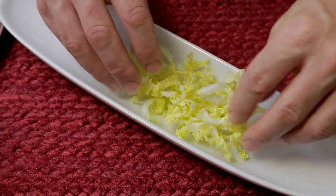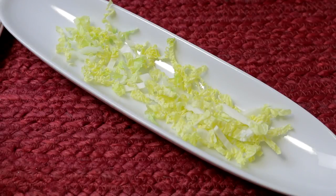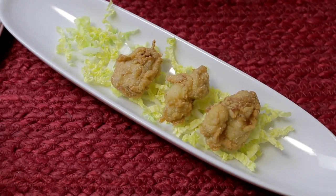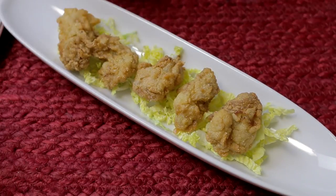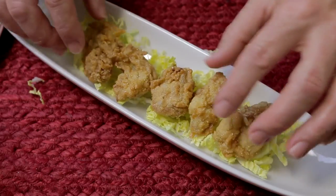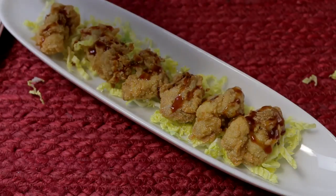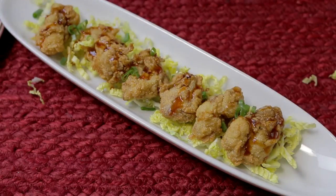Our oysters are fried up, so let's go ahead and plate this. We're gonna lay our cabbage down first, then comes our oysters. They give you six at Zia, so that's exactly what we're gonna do. Let's add one more - then comes our sauce.